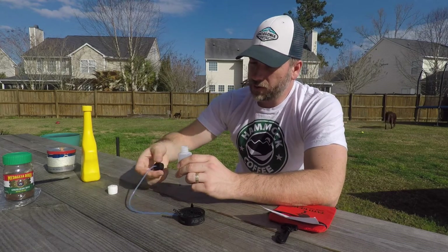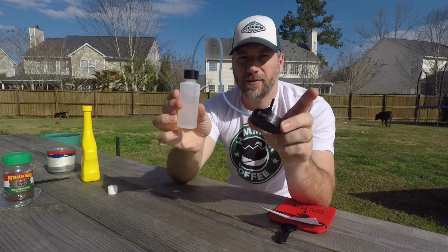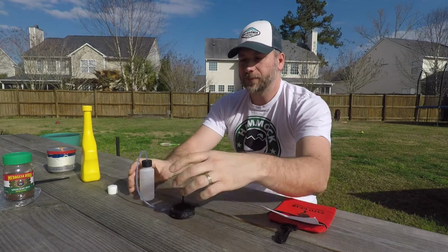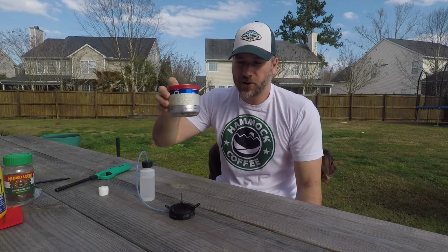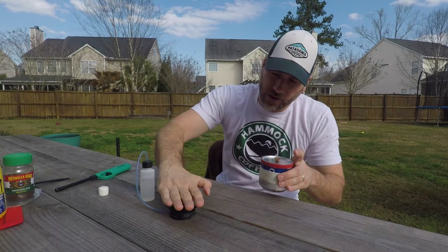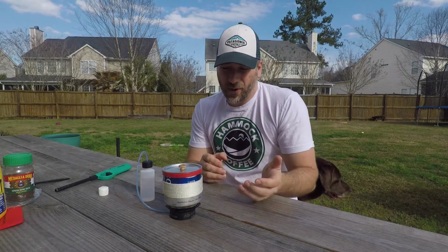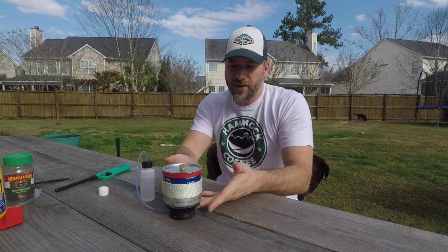Next thing to do is replace the cap, so now we have a remote feed stove system with the fuel over here. I figured while testing this I can make myself some coffee — you guys know I like coffee. I've got my Angry Troll pot and it will sit pretty low on here, so I'm interested to see how it works. A wider stance pot will sit higher. With this one sitting down lower, the flame may not be as big as it hits the bottom of the pot, but it may reflect enough heat to fire up the jets a little quicker.